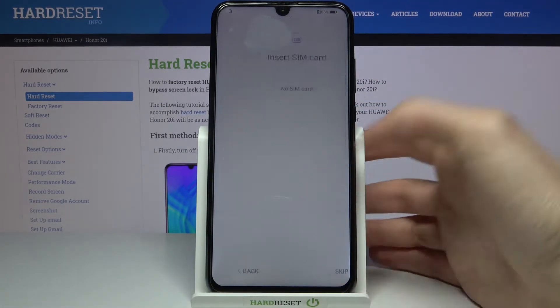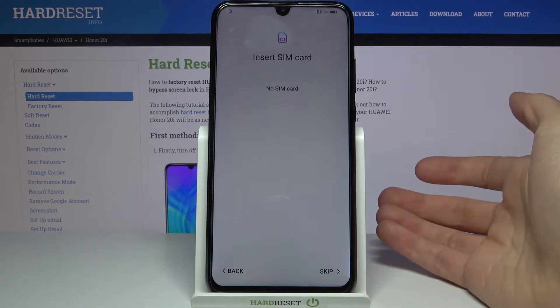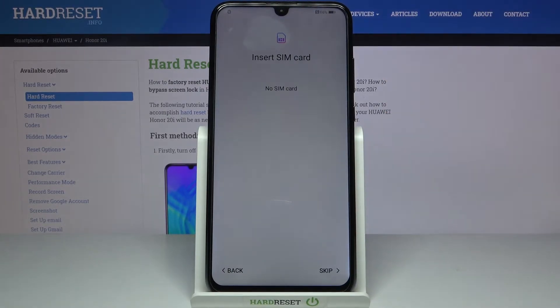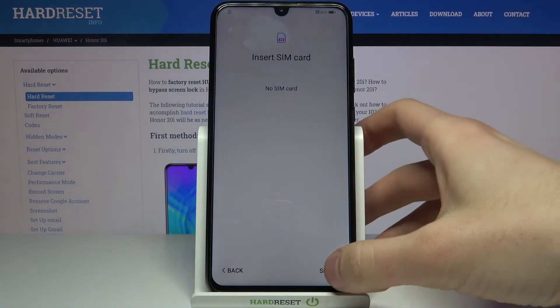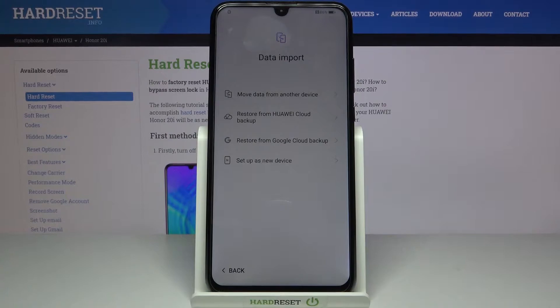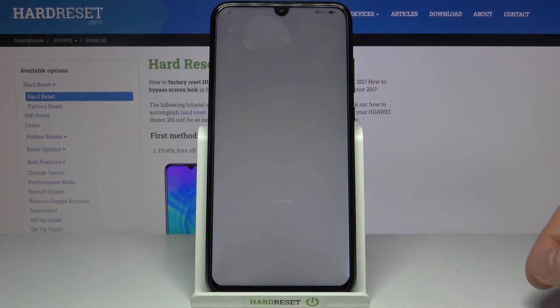Next, you have an opportunity to insert the SIM card, but if you don't have a SIM card on you, you can just skip that step and insert it later. Then you can import your data from your previous device, or you can set up your device as new.